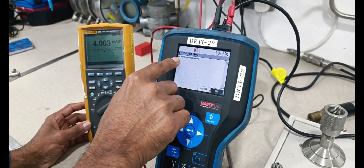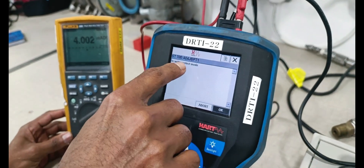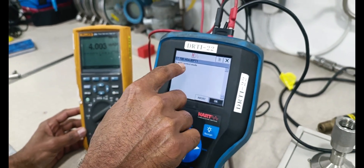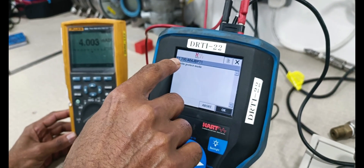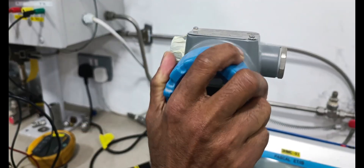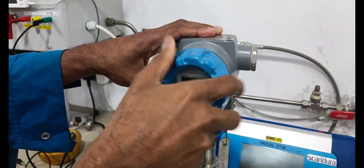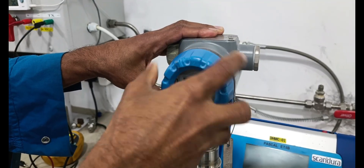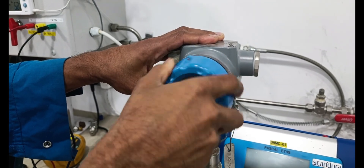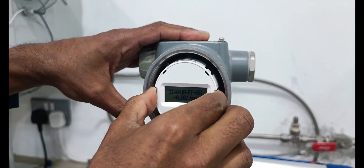Showing some error — write protect mode is active. Transmitter is in write protect mode. We are removing the write protect mode from the transmitter area — open the front cover.